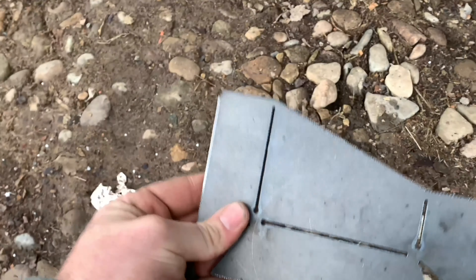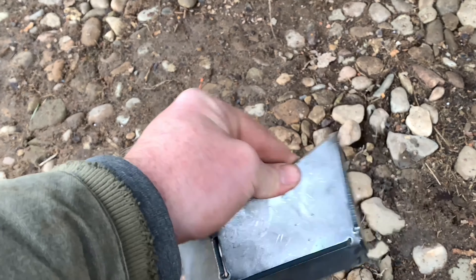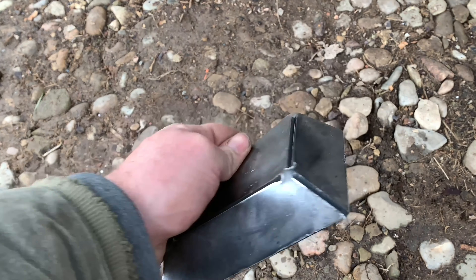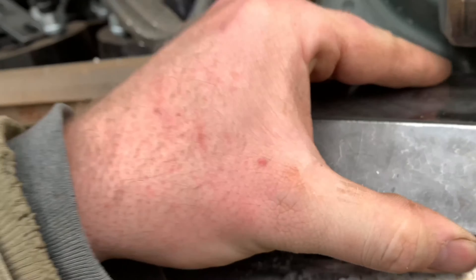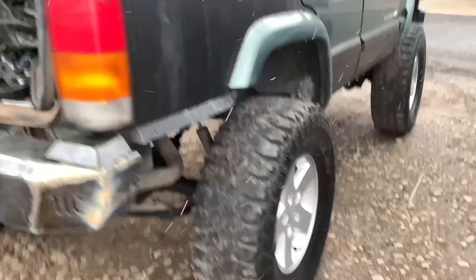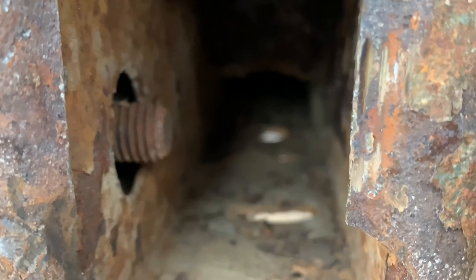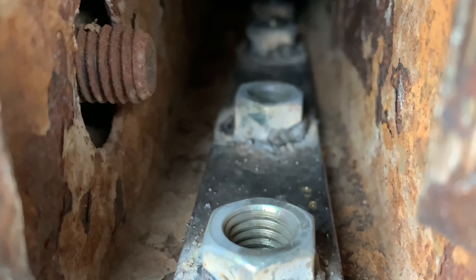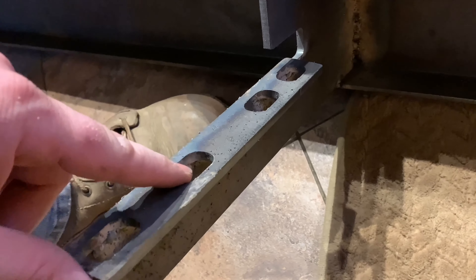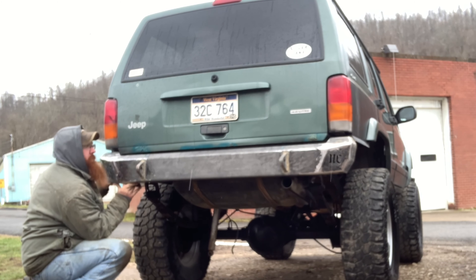These are the taillight fillers. You just bend them up, test fit them. I went ahead and hung the bumper on there a little bit, and then just slide it on your taillight and that's what you get. You got to open this hole up in the back and then throw your nutsert in. This sandwiches on the bottom just like your hitch would, and you just put it on and tighten it up.